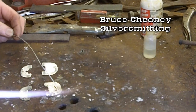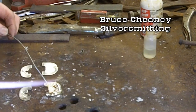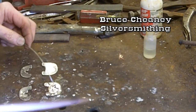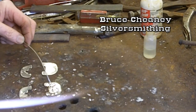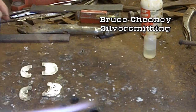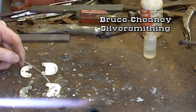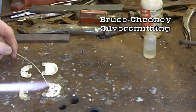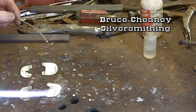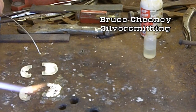It just flowed real easy right there. What I'll do is just flow that all around. The only way I can describe this is you'll have to do enough of this to know about how much solder you need on the back of your silver without having just a mess when it flows. It looks like that's enough for that piece, this smaller piece here.